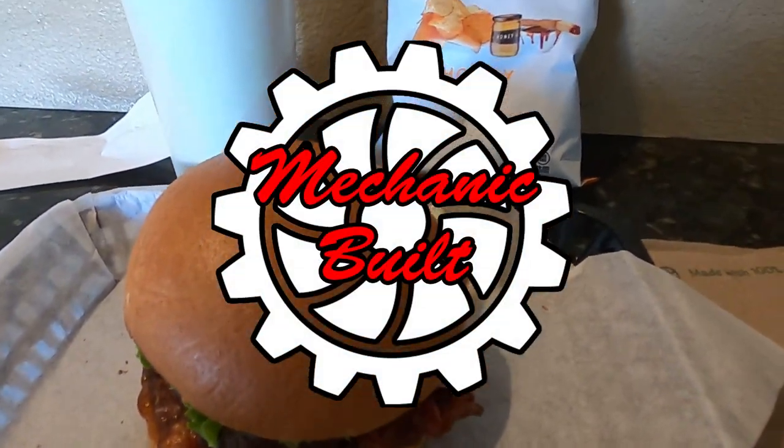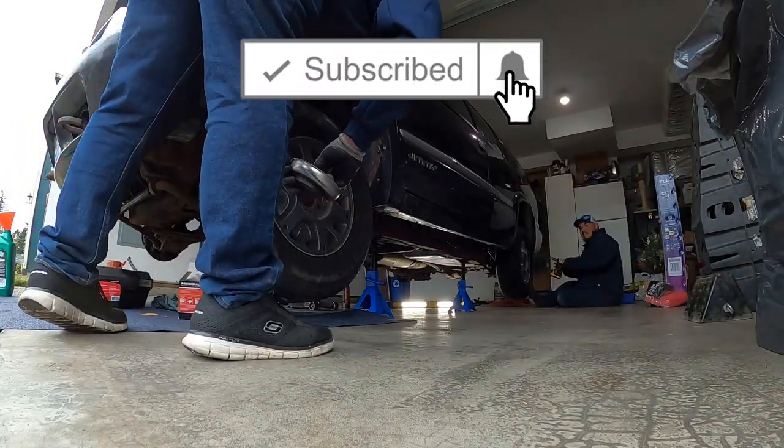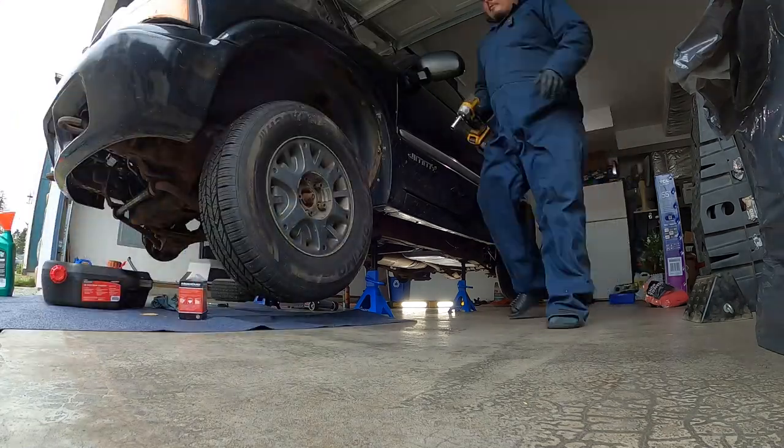If you haven't subscribed to Mechanic Built yet, definitely hit that subscribe button, that bell notification, and we appreciate if you liked the video. Now let's get to it.